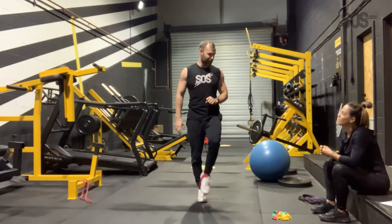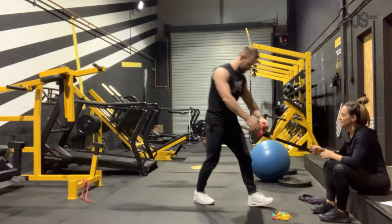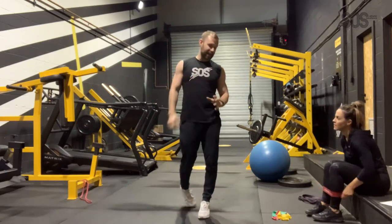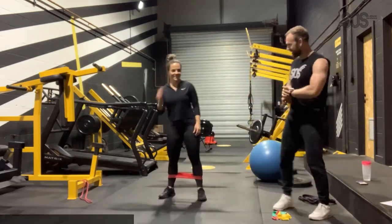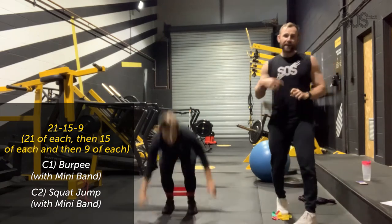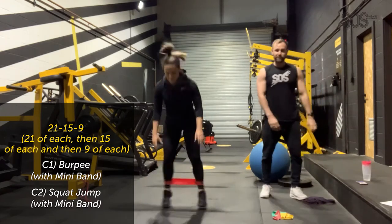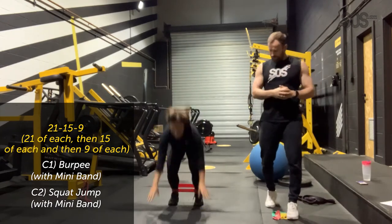I didn't tell Bex about this part of the workout because I thought she might not want to do it! We'll go with the red band — not too bad, a bit of resistance. With the Myzone up, you can see your heart rate working; we should be going close to yellow, maybe even red by the time we get to the 9s. Let's go — burpee and up. Bex can do the 21 burpees properly; for those not as fit, you can use a chair and just do a down-up without going chest to floor.